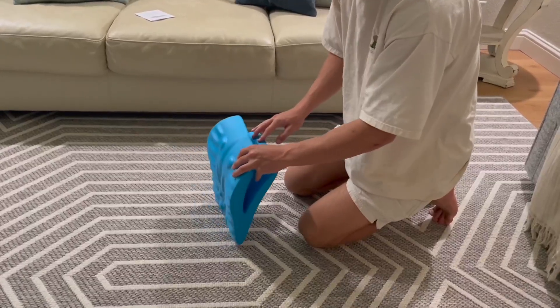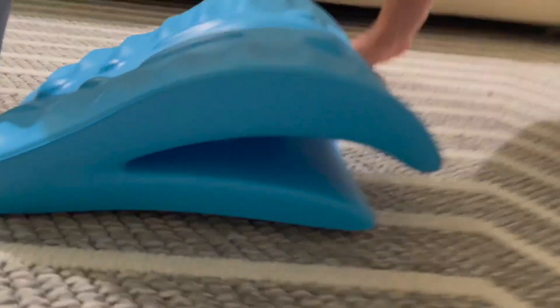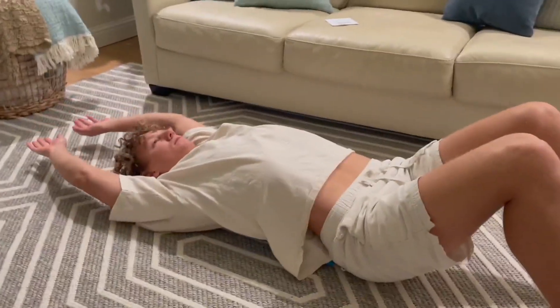My son already tried it without the ball. He put it in because he wanted a bit more of a stretch. That is nice — you can customize this. The material is really firm but also soft. It has different nodules on there that massage it.